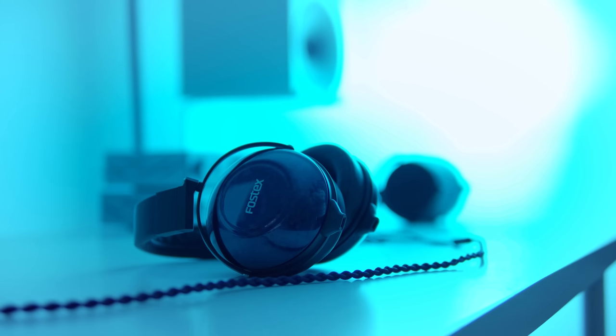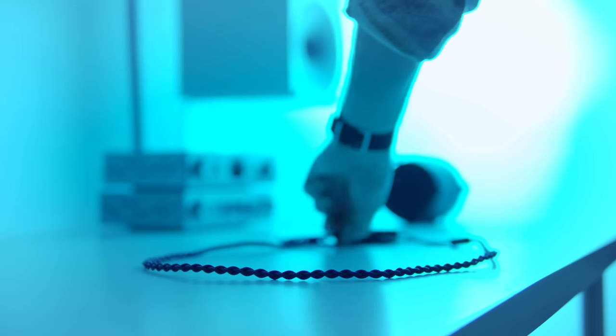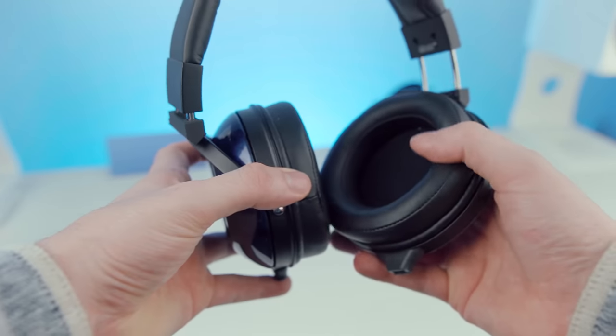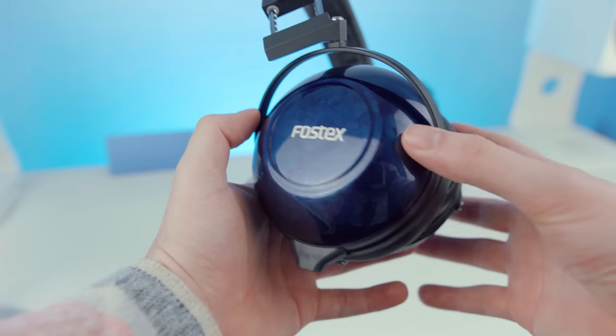First on the build quality: the cups are absolutely beautiful — gorgeous, no denying that. But the build quality is the same as the lower-end models, which is great for the lower-end models. For the upper-end models of the Fostex line, it doesn't really feel like you're getting a premium product over something like the TH-X00 Ebony or the Mahogany. Those just have different cups but are essentially the same build, and both come with quality cables. So you don't really feel like you're getting a premium product for $1,600.